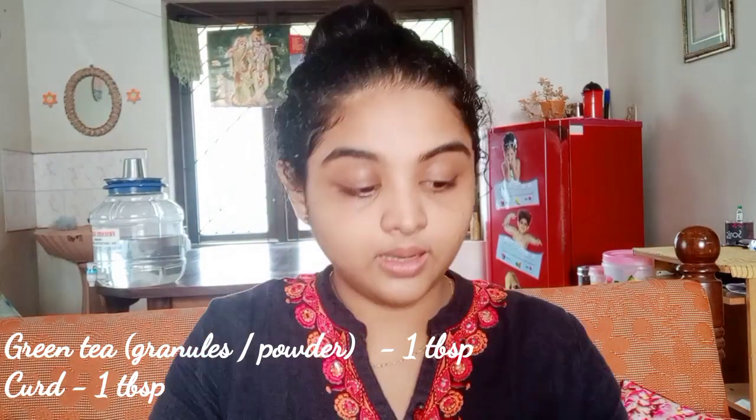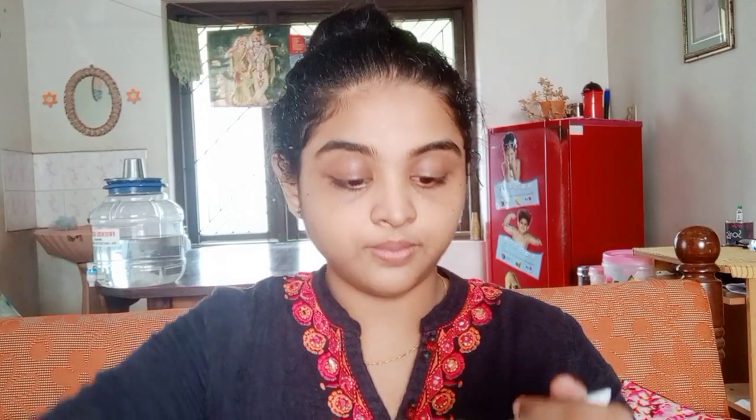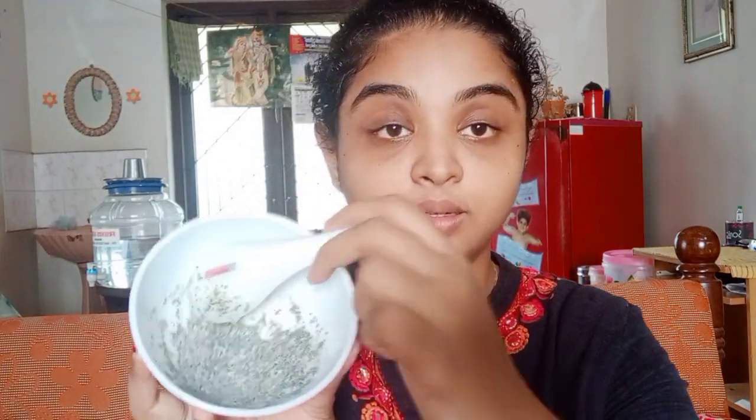I put a bowl and add 1 tablespoon of green tea. The first ingredient is curd. I mix everything together in the bowl. Now it is time to apply the face mask.